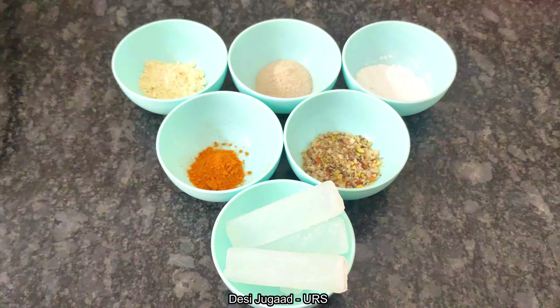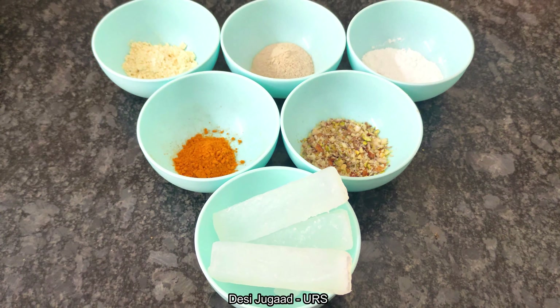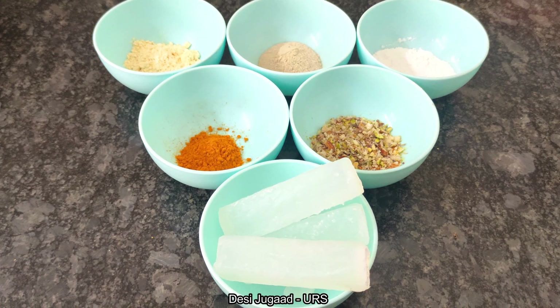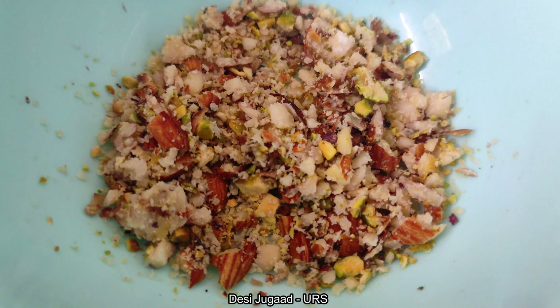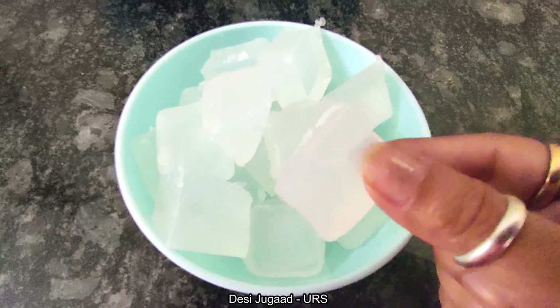I have roughly crushed the almonds and pistachios. You can make a fine powder if you want, but the coarse particles will perform as a scrubber which will help to remove the layer of dead cells which build on our skin. I have cut the soap base into small pieces so that it can melt easily.